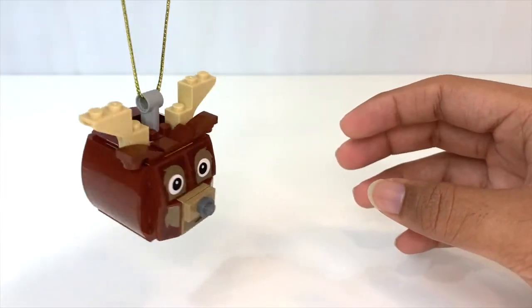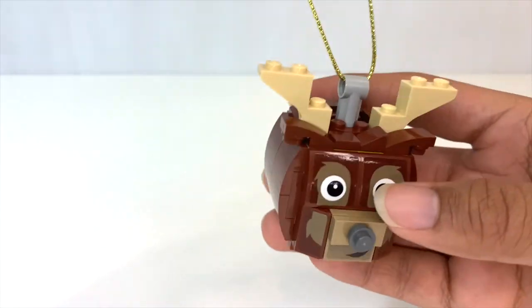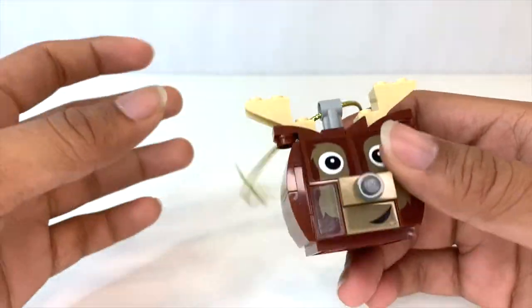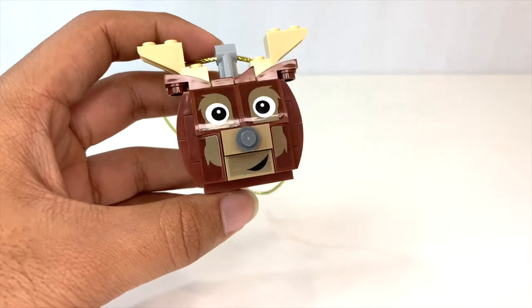I do like this one a little bit better than the snowman. I didn't have as many problems with the string, but I still would have preferred LEGO to have normal string with these sets.